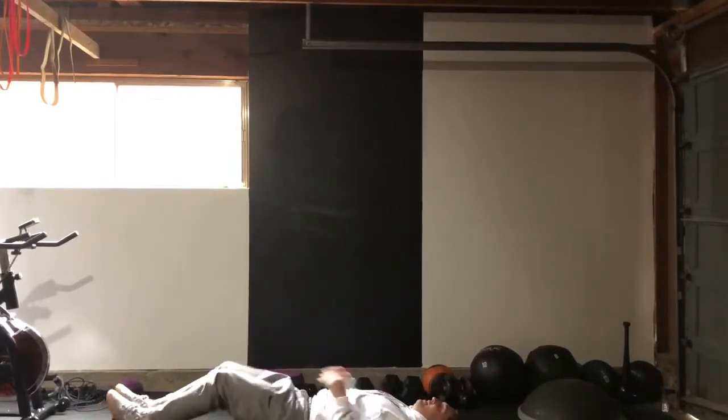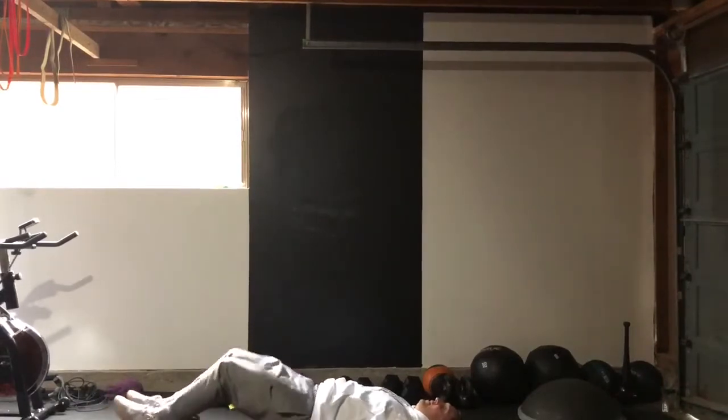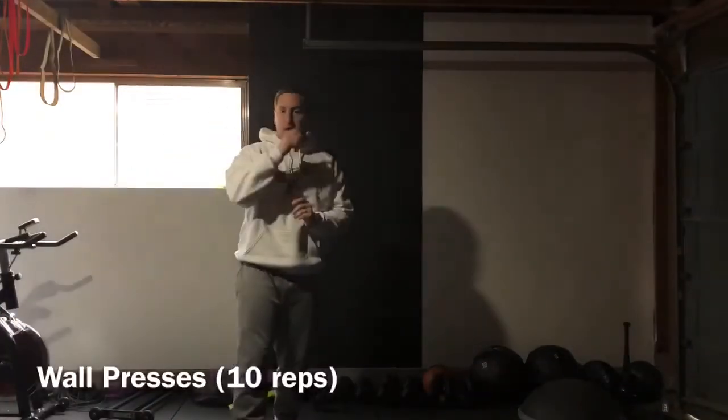Let your head relax and put your hands down by your side. Same thing — if it's too easy, you can just raise your hips all the way up. Next, what we're gonna do is a wall press.